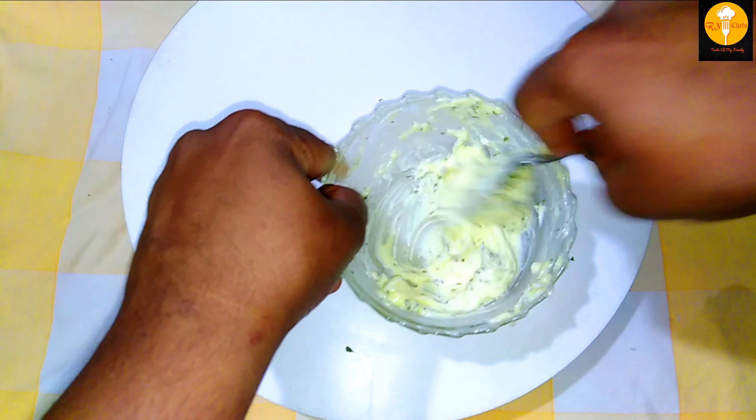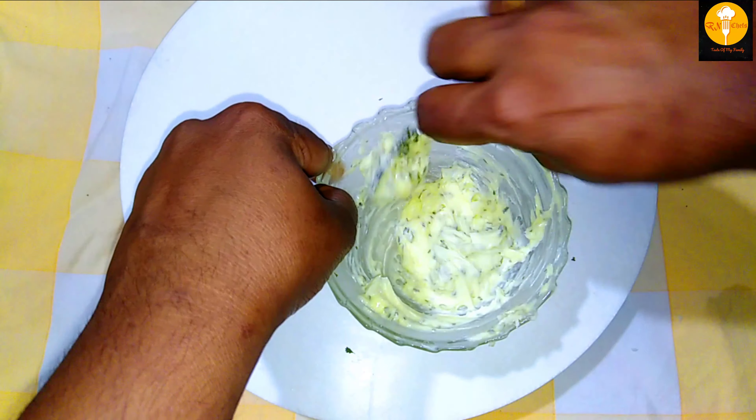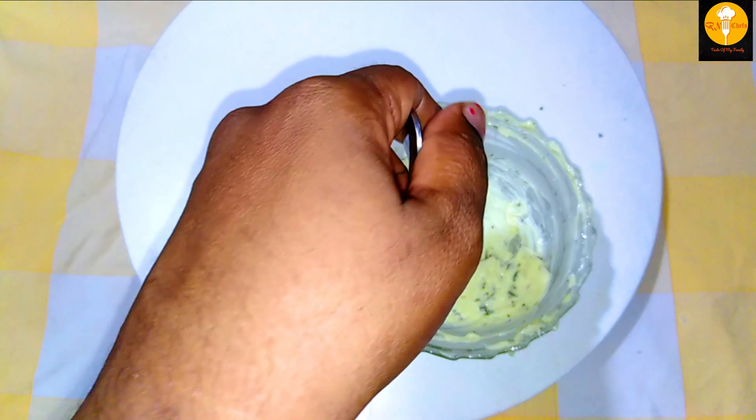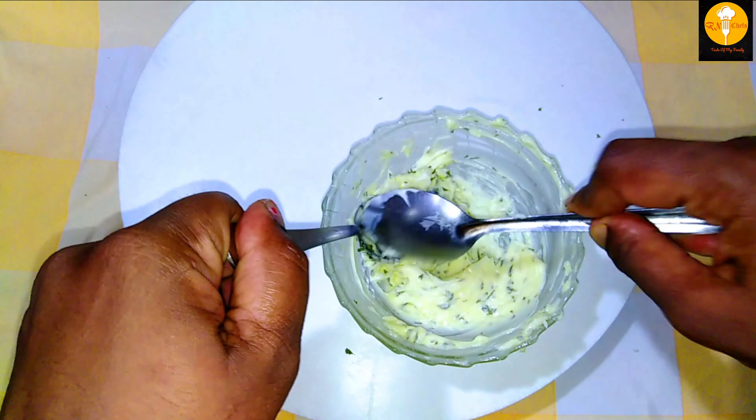What do you think about this? Let me know in the comment box. It's a great taste!